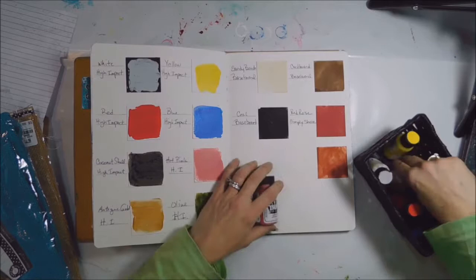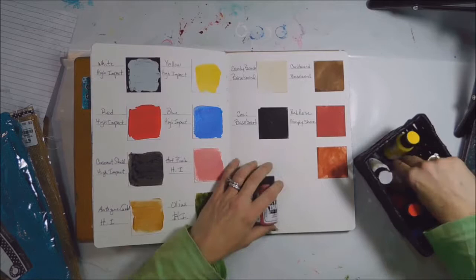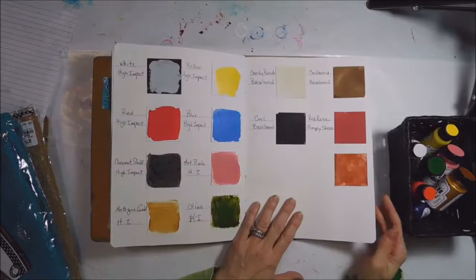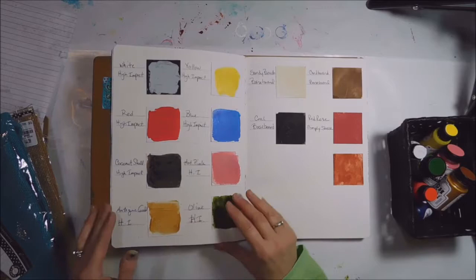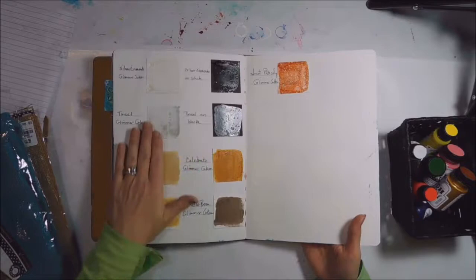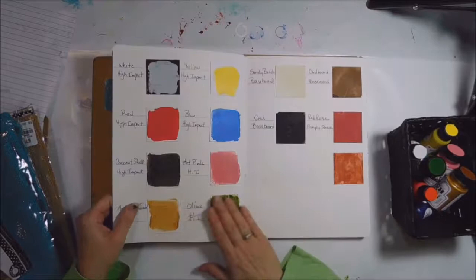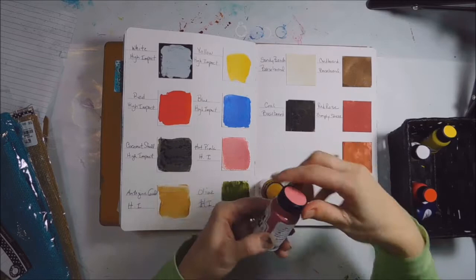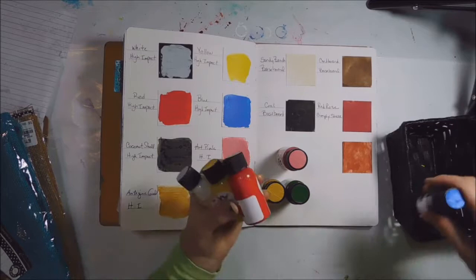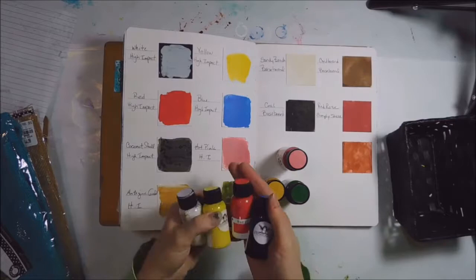I have a couple of the colors, and what I like to do when I want to get to know a product is use my art journal. Since I am on the design team I have quite a few of their products, and in order to get to know them better I like to play around with them in my art journal. I have an inventory of all the different colors — I've got olive, antique gold, hot pink, and a starter kit with the primary colors and white, so with these I can mix any color imaginable.